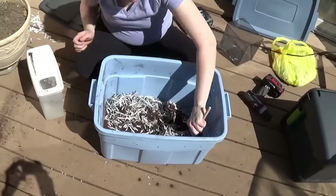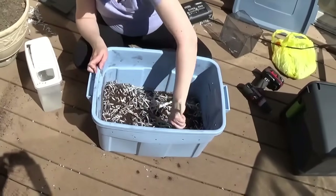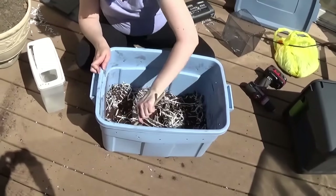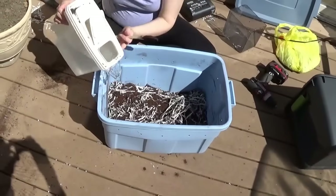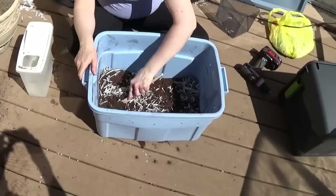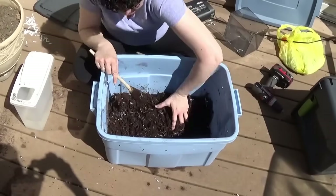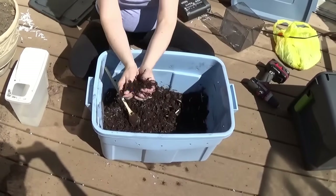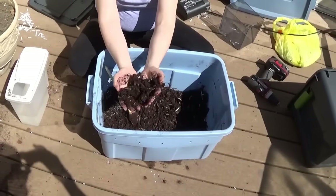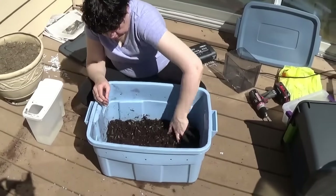You've got to just mix it like a big soup here. It's never really going to be like soup because you don't want it to get too wet - you want it to have the consistency when you're done of a wrung-out sponge. What we've got here has the consistency of a wrung-out sponge. It came out consistent and really nice and ready for our worms.